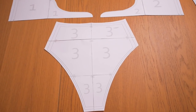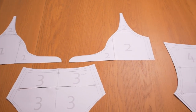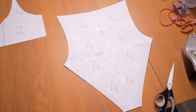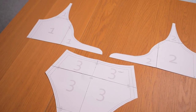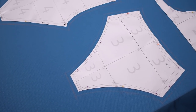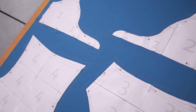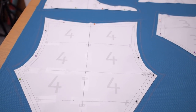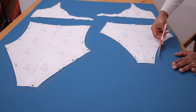I've gone ahead and taped together all of my corresponding panels. We have three which is for the front, one and two which is for the front top half that you tie together to make the knot, and four which is for the back. Four is longer because it has to cover your bum and connect to the front along the bottom edge. Now that we have all of our patterns sorted, cut and ready to go, we can pin this onto fabric and add our seam allowance ready to cut. I decided to work with one centimeter seam allowance because that's what I'm used to.